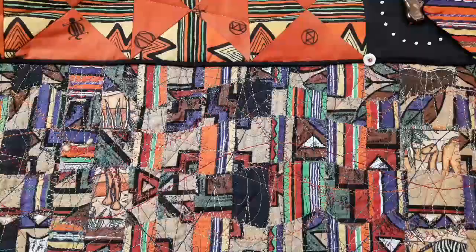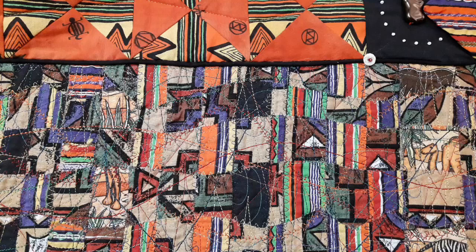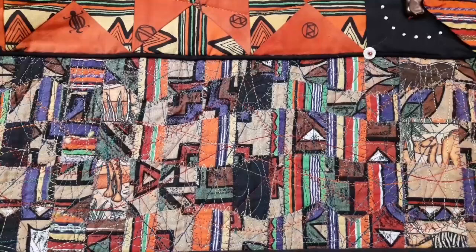There's a lot more stitching on this one. I've used a few more decorative stitches. Like I said before, I don't ever use the cutie pie little stitches on my machine, but I do sometimes use some of the decorative ones. But you can see this one has slightly more stitching than the previous quilts.